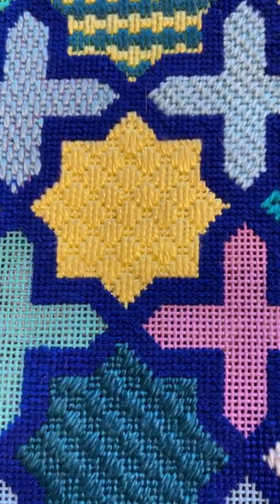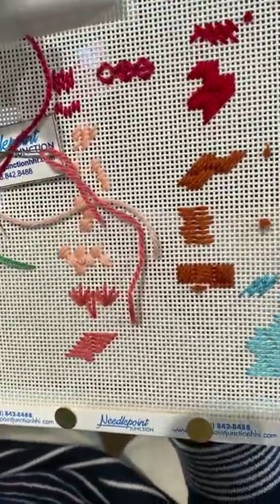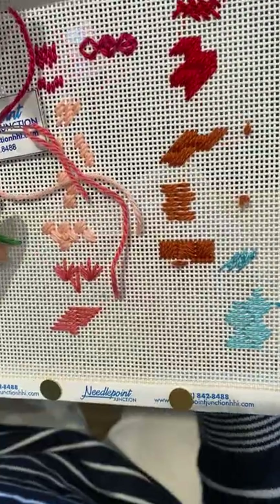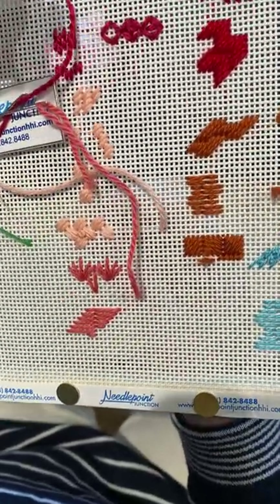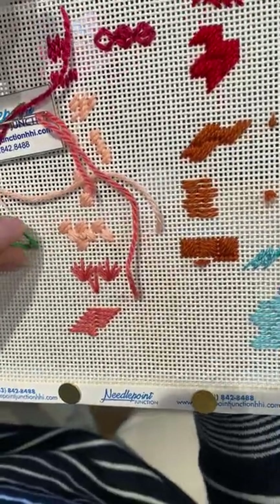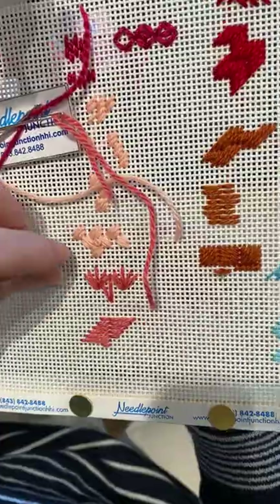This next one is the balloon stitch. This covers a lot of space in a short time. This is great for backgrounds, it looks really good on a dress. There's a lot of things you can use it for.